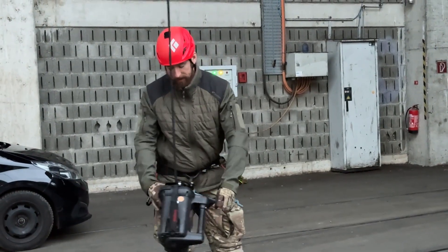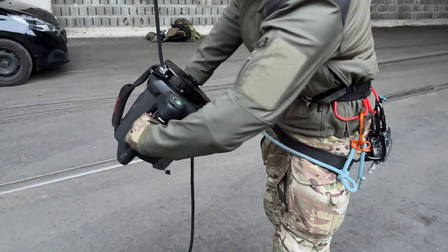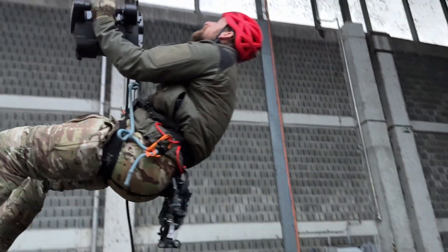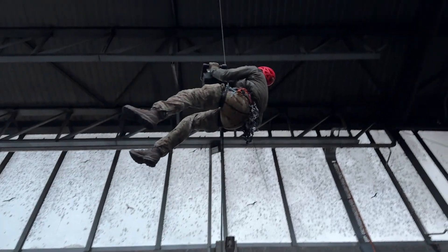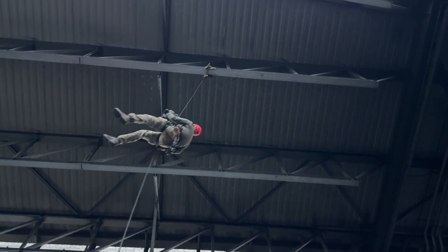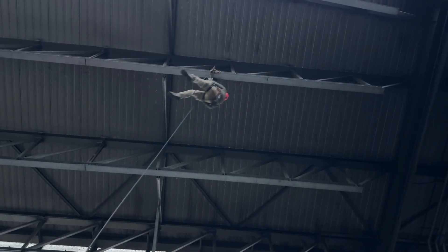Now let me show you the handle here — with one direction you can go down, and another direction you can go up, and you can also select the speed. This is full speed, with up to 150 kilograms. It can move up to 60 meters per minute, so quite fast — and it's faster than the civil version of this winch.